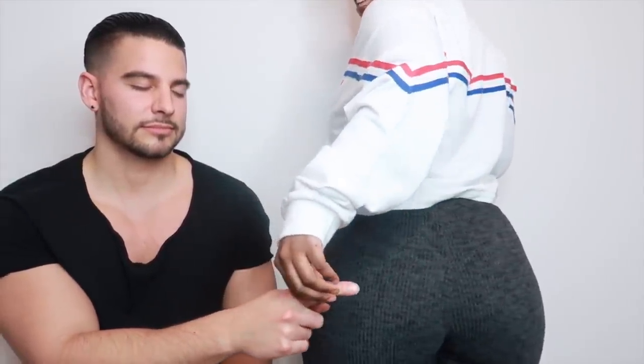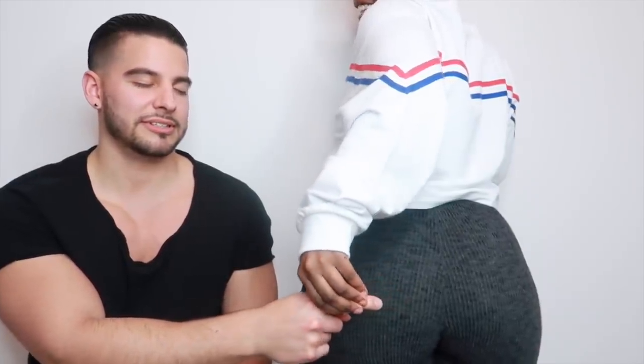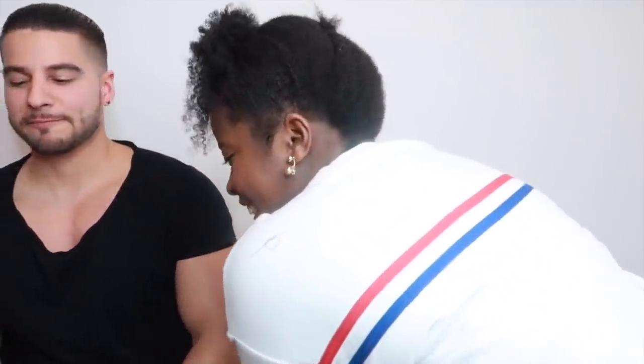That's the butt! How'd you know? 'Cause I know. What's the score? Two to one? Three to one. Okay, now it's my turn. Your chest.